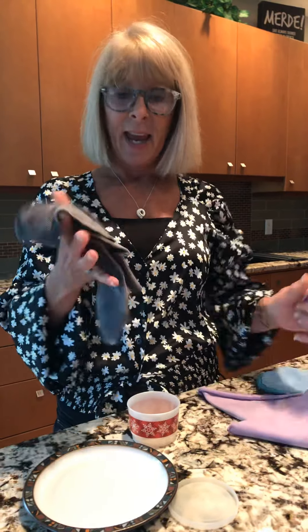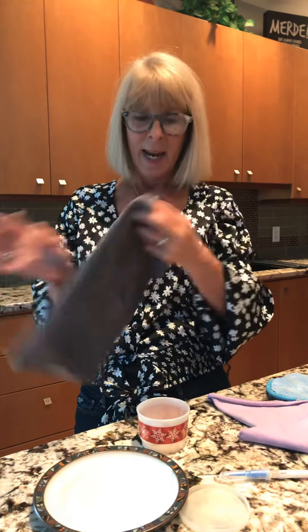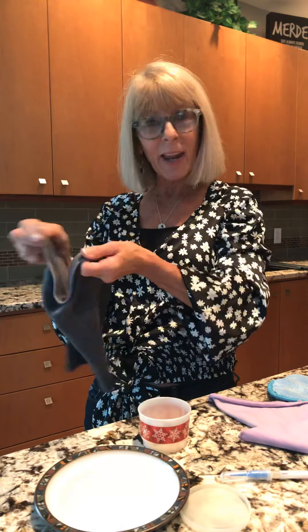Hi everyone. I was preparing my dinner and I thought I would come on and show you how I use my cloths. I want to start with the Envirocloth. The Envirocloth is a cloth that you use wet. Every fiber is one two-hundredth of a hair strand, so you're going to use this cloth to wipe down everything.